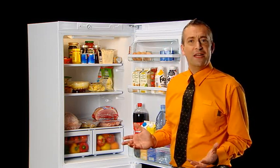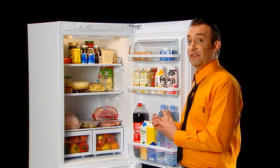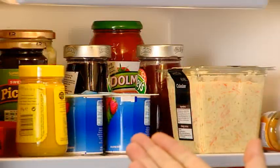With some food types it doesn't really matter where they go, like bottled drinks, although it's obviously easier to keep these in the door or you may have a special bottle rack in your fridge. However, dairy products and sauces should be kept in the top half of the door or the top shelf of the fridge.